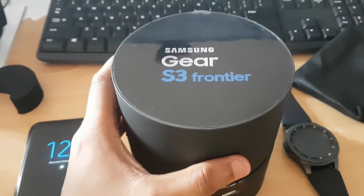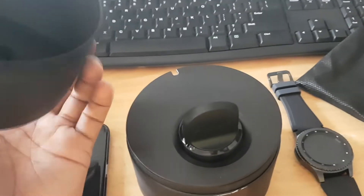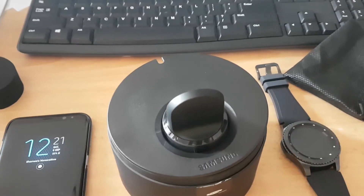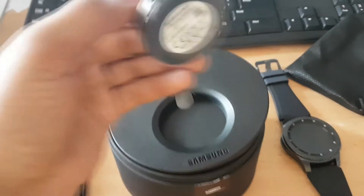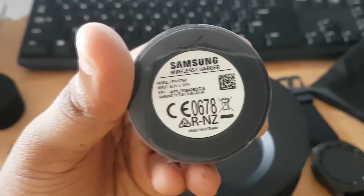I've been using this for a few days now and I cannot complain about anything. The watch is really nice to feel in your hand and it's really nice to deal with and work with. Let's see what's inside the box — this is the charger, a basic compatible charger, and you can see the model number right here.